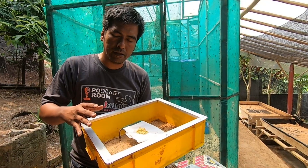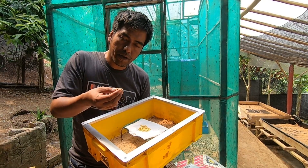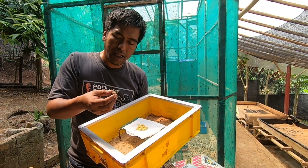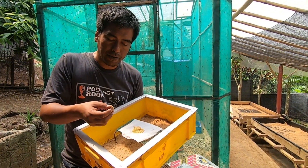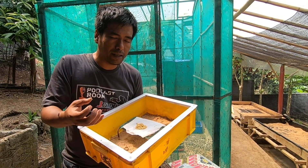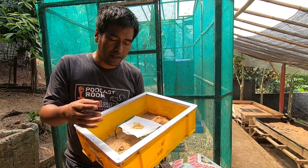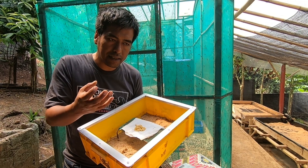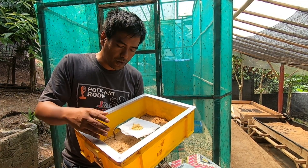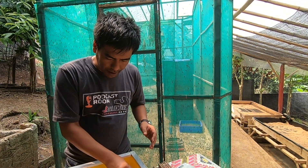Within five days in the hatching period, this media might become dry because of room temperature. Don't let this media become dry — larvae will not like dry media. They like a humid and crumbly media. Crumbly and humid conditions are proper for larvae; they like this culture. So within these five days in the hatching period, we have to keep the media moist.